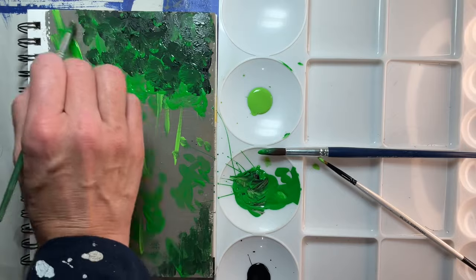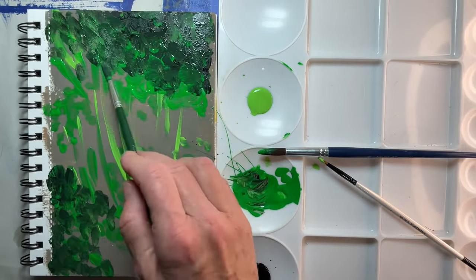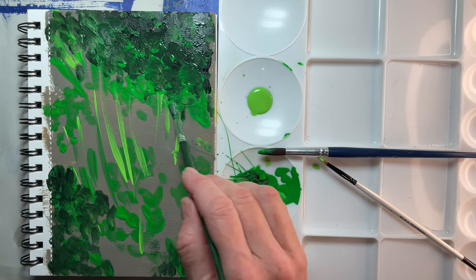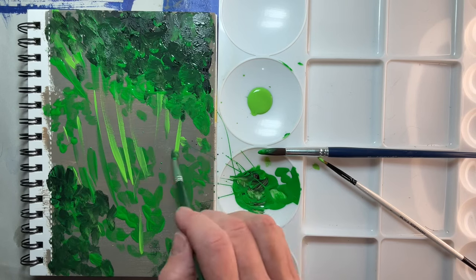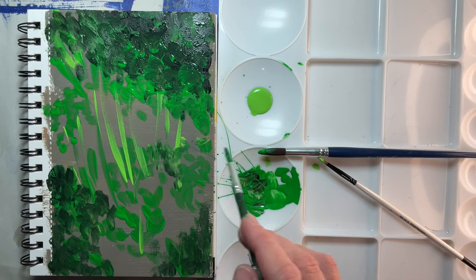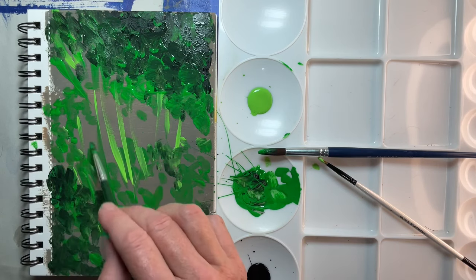Creating the impression, not the exact details — going a little overboard with the black but it's all good. Some of you may be looking at this and thinking 'what a train wreck,' but that's okay. We learn by doing and I encourage you to also.